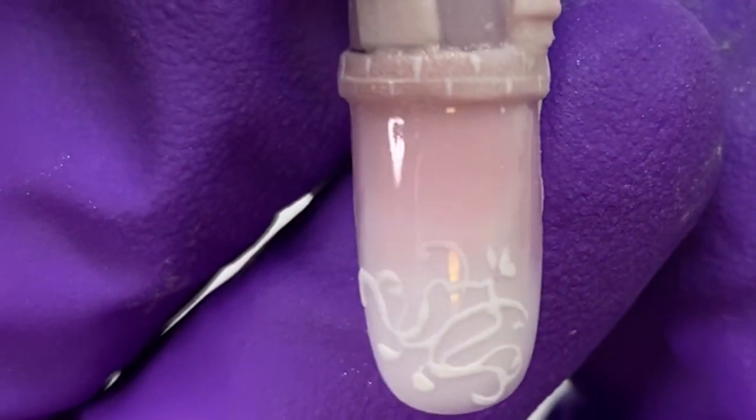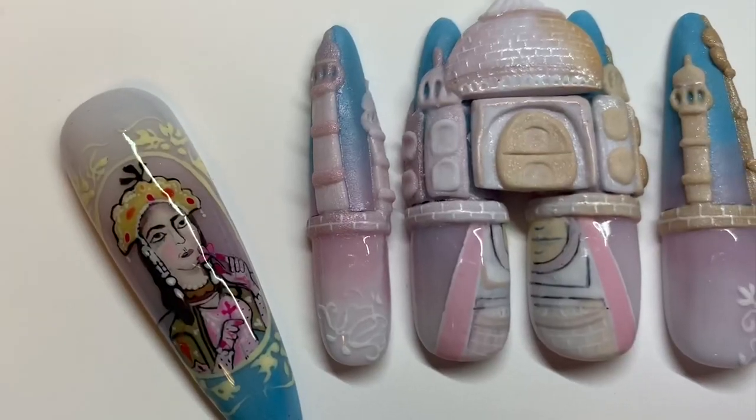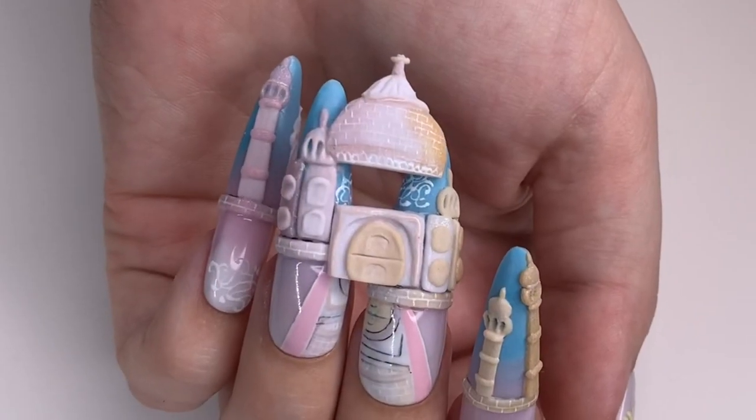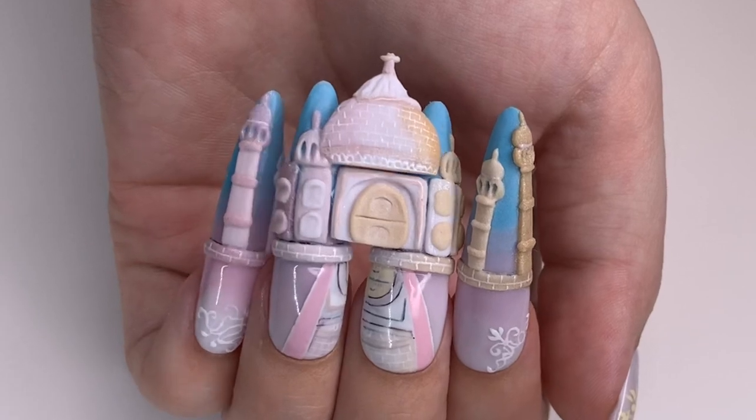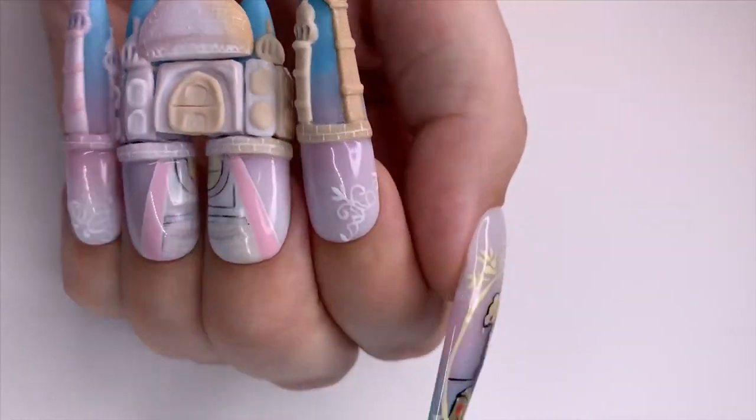On my pieces of the building that move away, I created some of that scrolling detail just so there's something extra there when you pull them apart. This is my Taj Mahal in remembrance of Mumtaz Mahal. Thank you guys so much for watching!